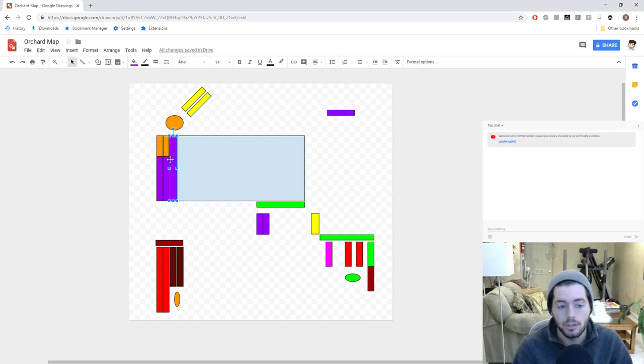And then these are all different individual things that have fruit trees in them.